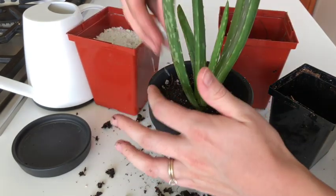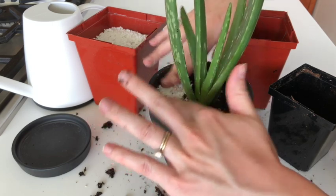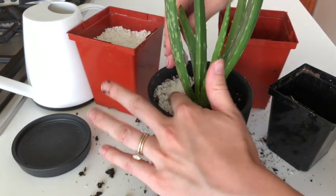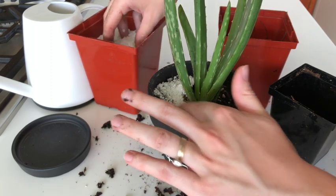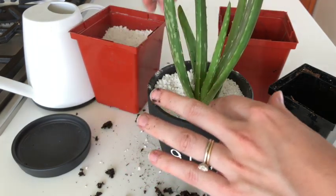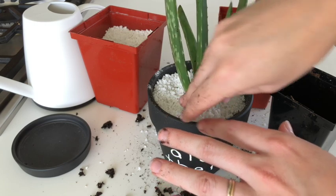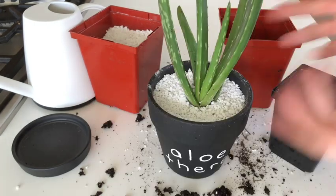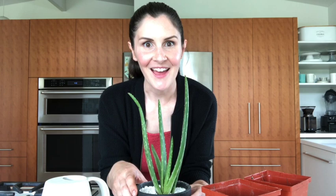I might put a little bit of perlite around the top just for fun — might make it pop. This stuff is quite dusty so follow the instructions on the package; it usually recommends a mask. So that is how I repot my aloe plants. Thank you so much for watching and I'll see you in the garden.